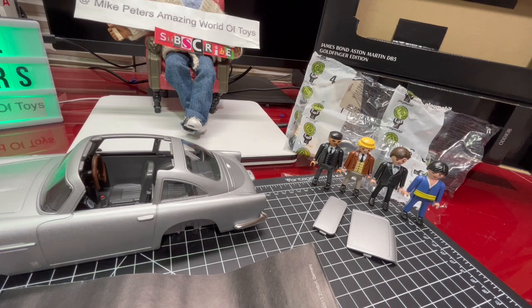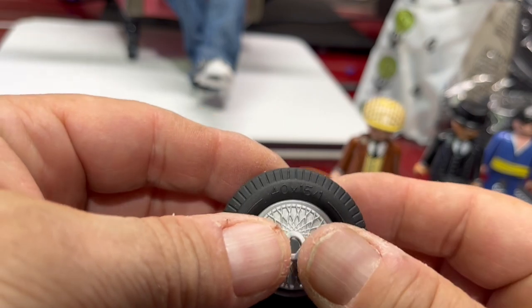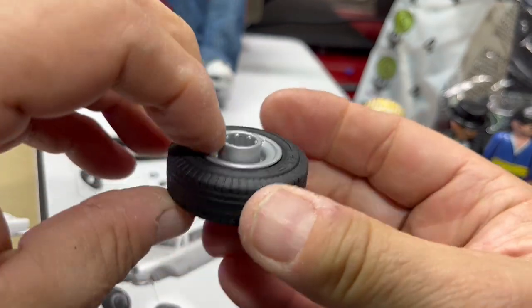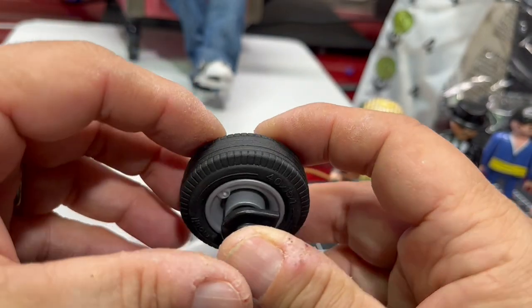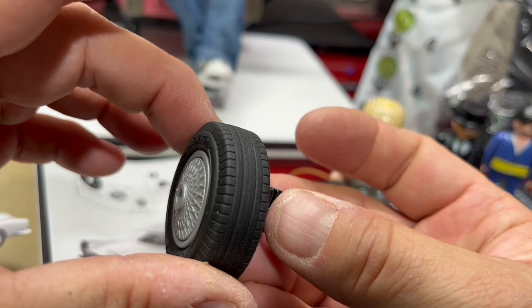Right now, I'm very, very impressed — extremely impressed — with it as a toy, let alone as a James Bond Aston Martin DB5. Just as a toy car it's very impressive. I'm going to put it together now. Actually, sorry — I had to share this with you: as you're putting the toys together there's a sound this makes that is so incredibly satisfying. Listen to this.